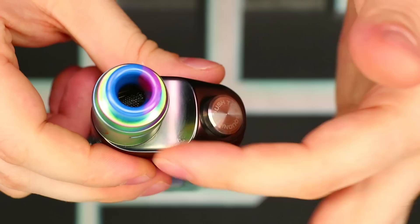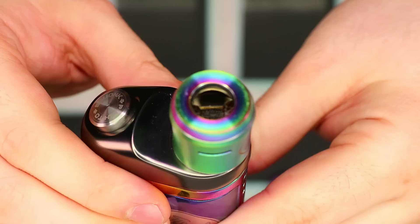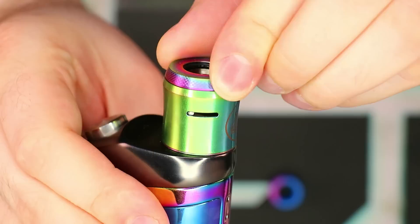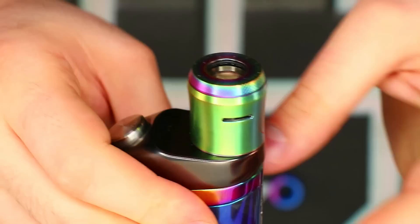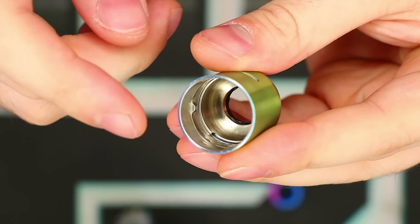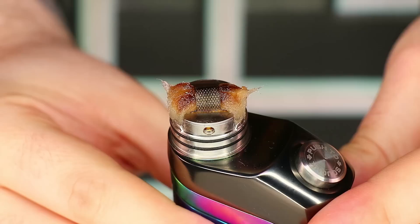Once it gets below a certain level it's really time to top up because the push-to-squonk action takes more presses to fill your RDA. As for the Reload RDA, it's got an 810 drip tip up top — I've got a dead rabbit tip here and it pops right in. There's an O-ring on the inside lip of the top cap which holds drip tips really nicely. It has a little knurling around the top edge of the airflow control ring, and you can open or close your airflow with a simple cyclops eye, dueled on the other side. It's a domed top cap, so you get really nice flavor.